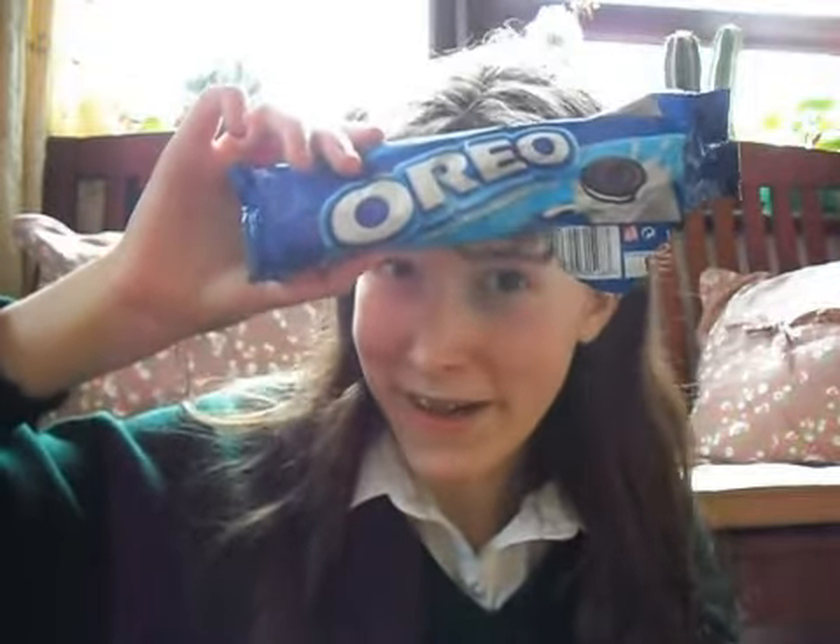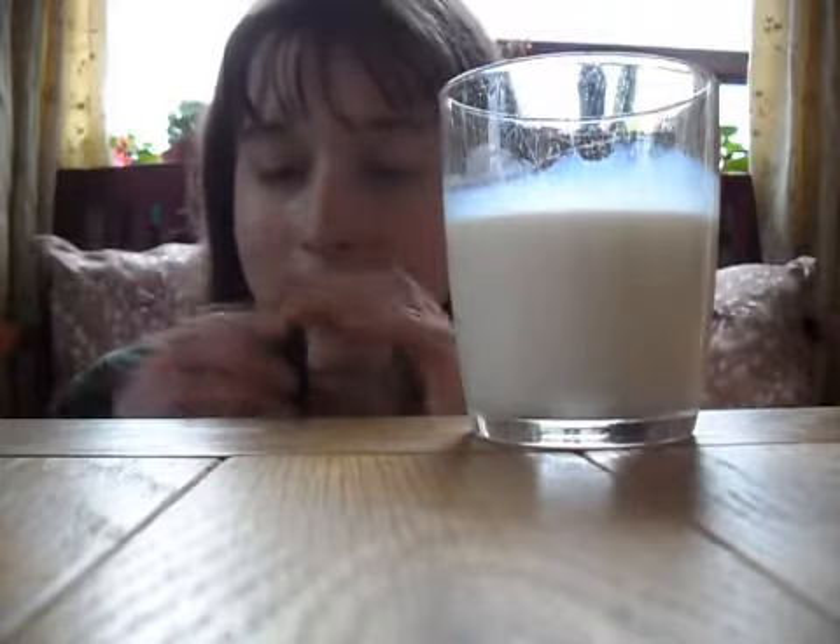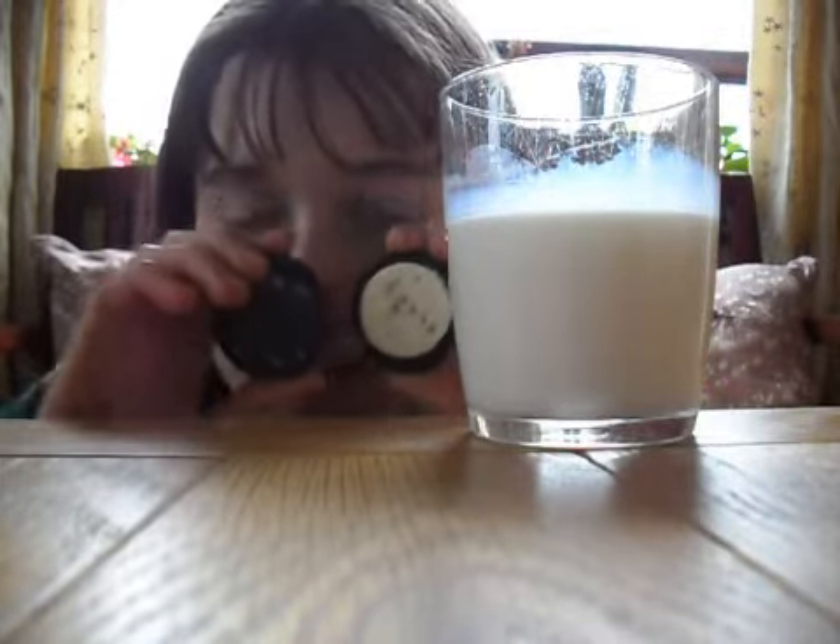So firstly I'm going to show you how to eat an Oreo, even though you probably know how. You need a glass of milk. You take your Oreo, first you twist it. Nice white creamy stuff inside.